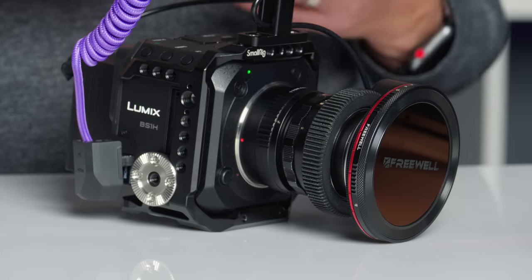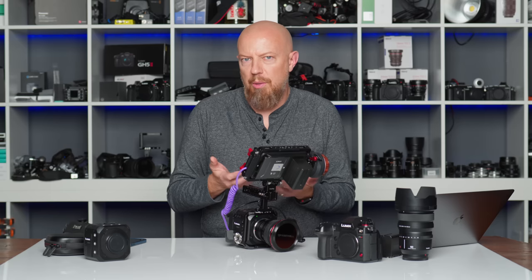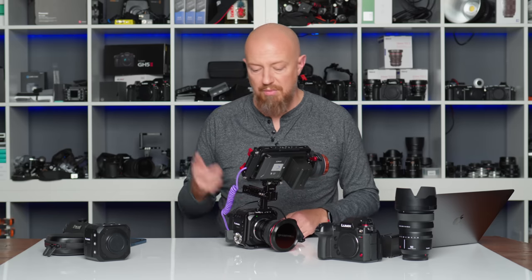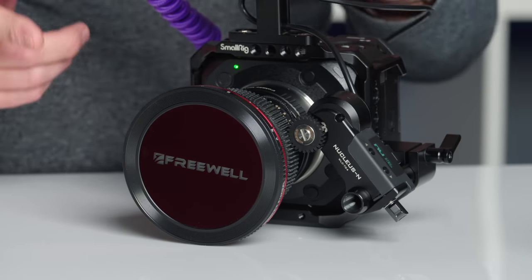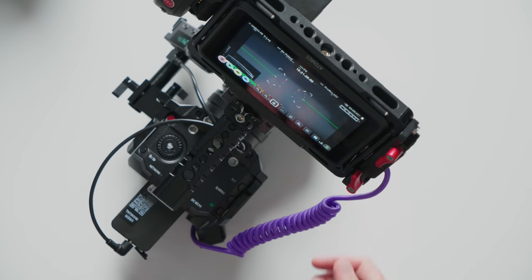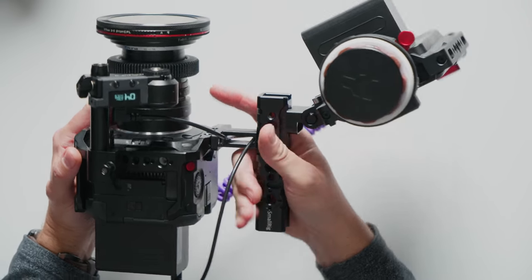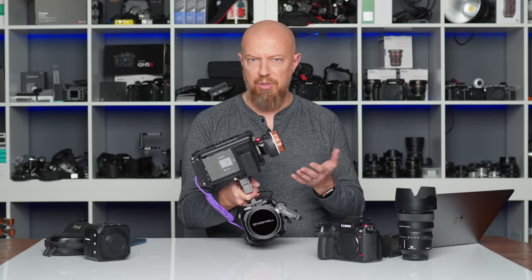Here we have it — my BS1H all mounted up in a cage, configured for handheld shooting. This is one of the beauties of a camera like this: you can truly set it up however you want. My setup starts with the SmallRig cage. While you don't necessarily need a cage — the camera has a lot of mounting points — I like having it on there for more options like a place for the handle and follow focus rig, which keeps everything really sturdy. You could also just mount a monitor directly to the top of the camera and go. The cage gives me options like this handle attached here. It's not exactly the handle made for this cage; there are newer versions that work better, including one that telescopes and makes room for the XLR1.